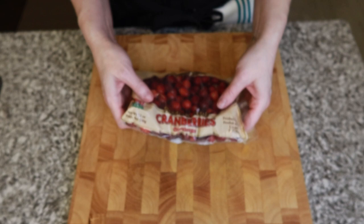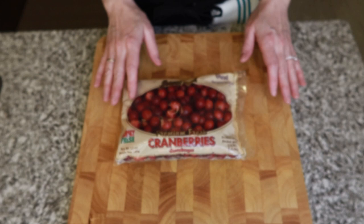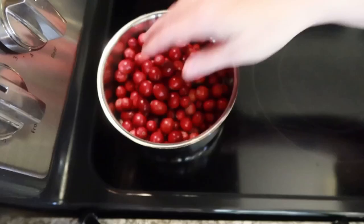The first thing you want to start with is a 12-ounce bag of fresh cranberries. You can use frozen, but I do suggest using fresh — I think it tastes better and the texture comes out better. This time of year you can find these at any grocery store. Grab a saucepan and let's get to it.